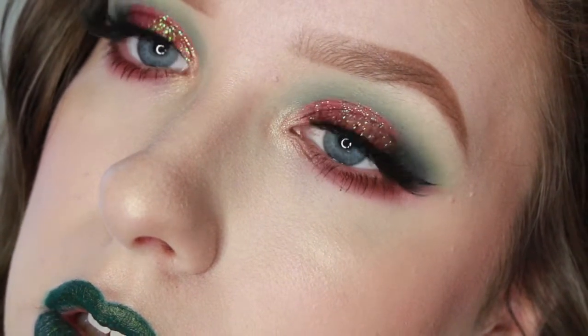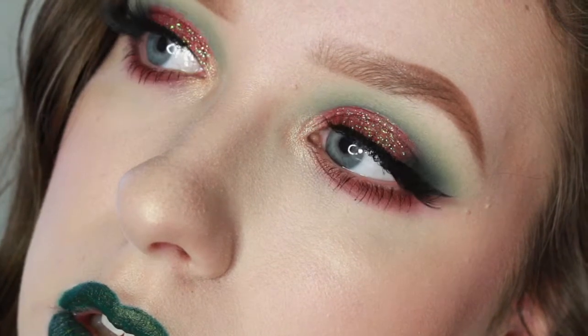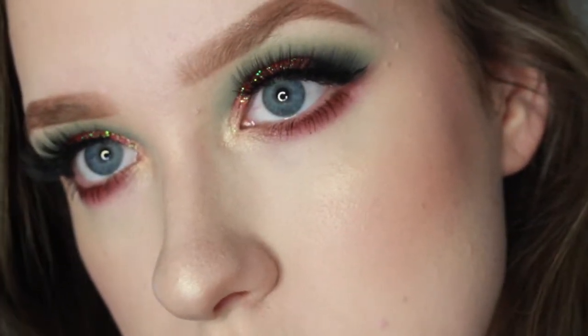Hey guys, so today I'm going to be doing a tutorial on this super festive Christmas look. It's going up on Christmas Eve, but some of us are procrastinators.